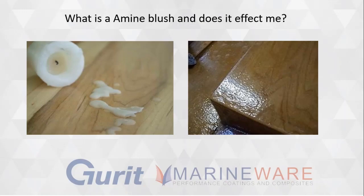Moving on to the next one of my favorite subjects, which is a question we get asked a lot at boat shows: amine blush. And Phil, what is amine blush? Tell us about it a little bit first.